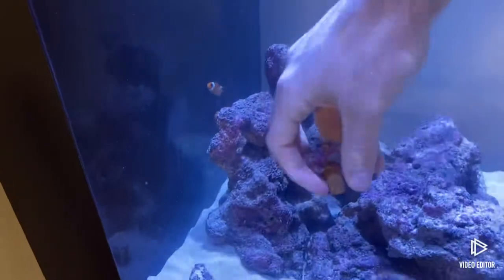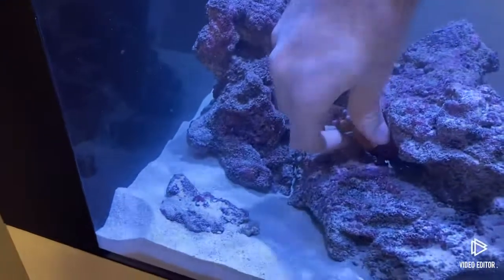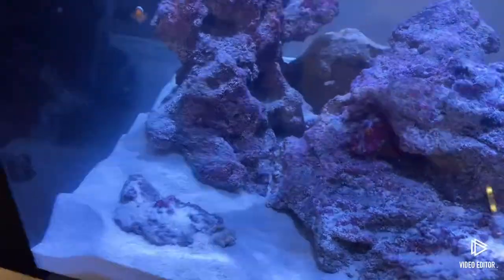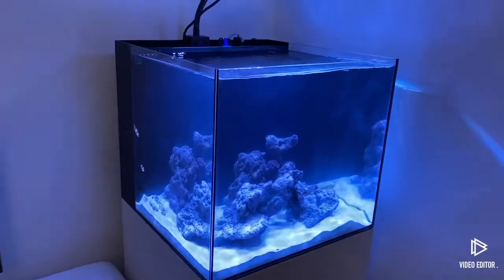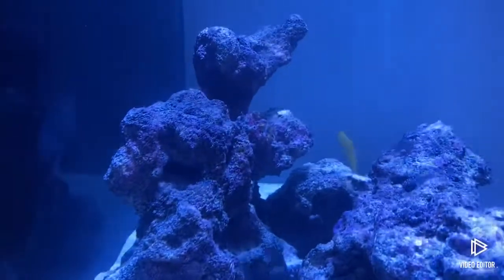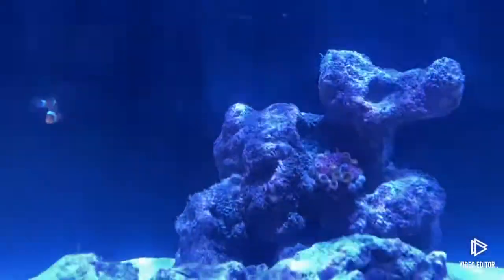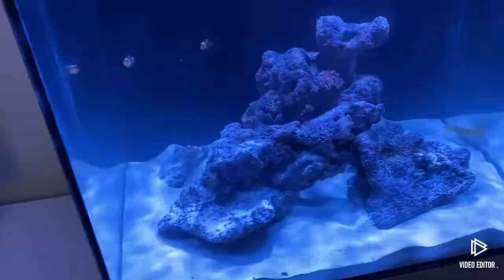Going in the tank now. I'll place it there — it's hard to do when filming. After about 10 minutes of deciding where to put this zoa, I've put it on the rock here. I do actually quite like it because you can see it from the front when I'm sitting at my desk. Once it grows and comes out a bit more, it'll be a nice bright orange color in the middle of the rock. It's firmly placed as well — no super glue, it sort of fits into a little dent.